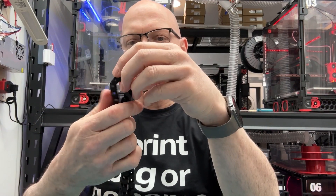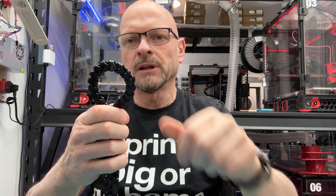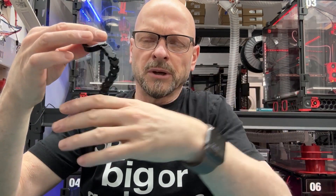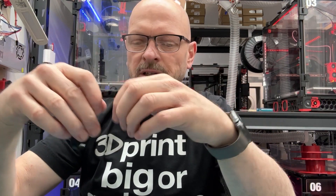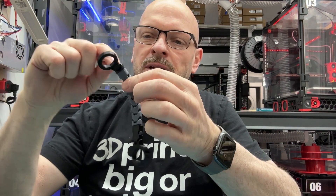It bends really well in this direction, moderately well in that direction, and combined because of the twisting it's very flexible. I've created some shorter ones because they're fun to make a keychain out of — you can snap on different accessories. You could make a keychain, a bracelet, or a necklace. Down the road I think I'm going to try and make a net out of it, because I just need a connector that's like an X, and you could print a big flexible net.